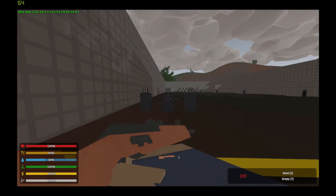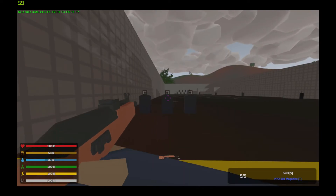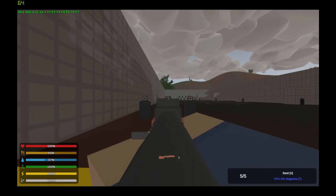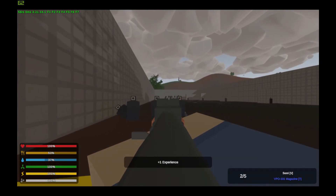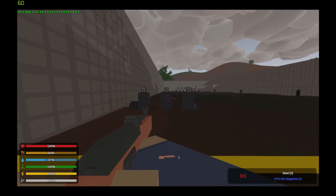Now we have the VPO-101. It takes five-round magazines and sights and barrels. Let's go view the spray.